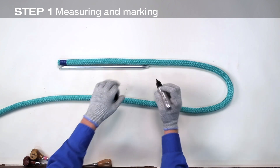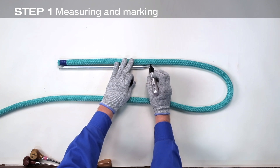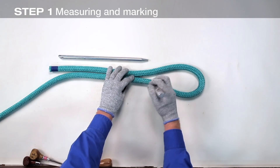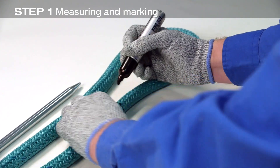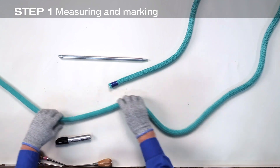Measure one fid length from the end of the rope and make point R for reference. From point R, form the desired size of loop and make mark X adjacent to point R. Point X is where the core will be extracted from the cover. If you're using a thimble, form the loop around the thimble to determine mark X.